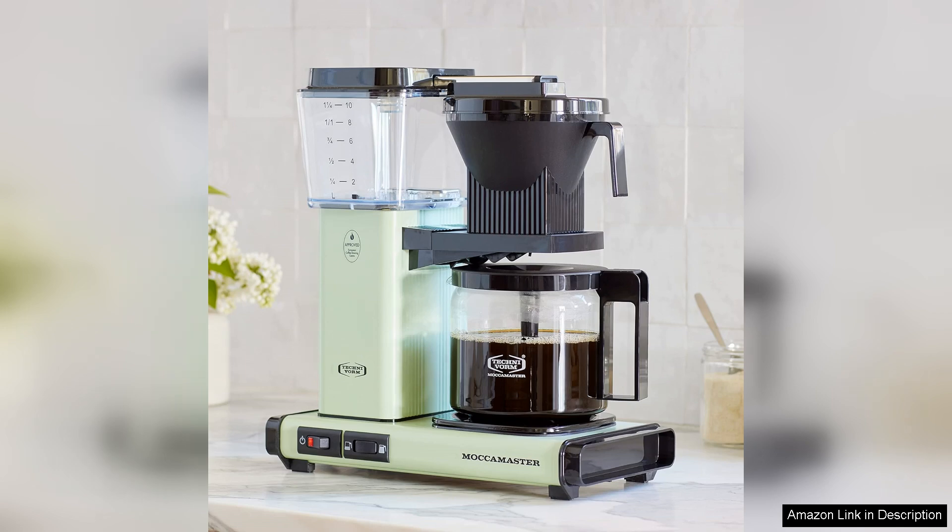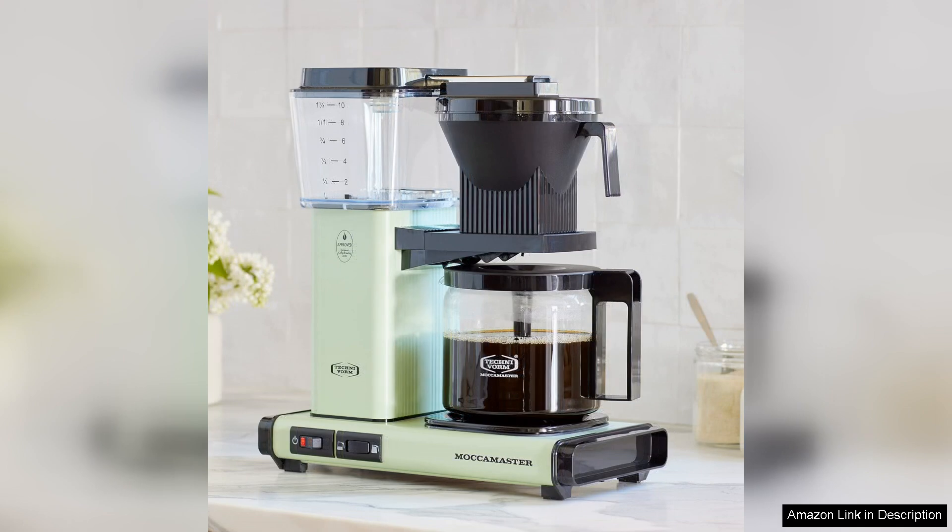Aesthetically, the Pistachio Green finish is delightful and can brighten any countertop. It's a playful yet sophisticated colour that stands out without overpowering your kitchen style.